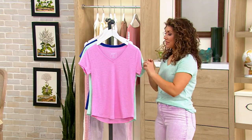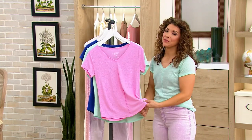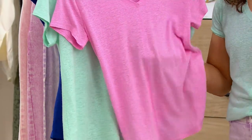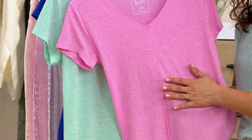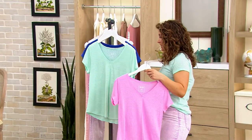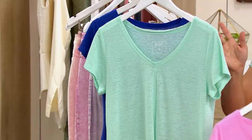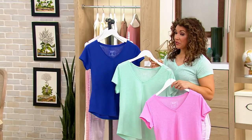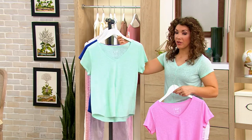It is ever so slightly sheer, but you're not going to see through it. You can see the shape of my hand through the pink, but you're not going to see your undergarments. Pink has been really popular. We also have Spring Mint, Clematis Blue, and the turquoise is really pretty as well as the apricot.